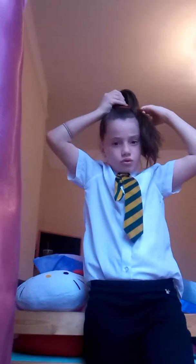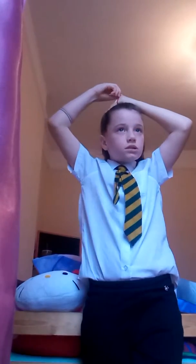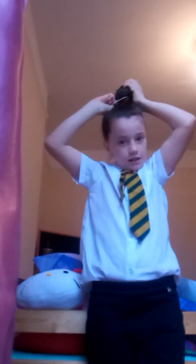This is how I do a bun. Well, this is how I do it now. First, you need two hair bubbles. Now you're gonna do this, but you can leave it like that — you don't make it bigger. So let me get you over one. Put it over that, and then you can do it, and then it goes good. That's how I like to do my buns.